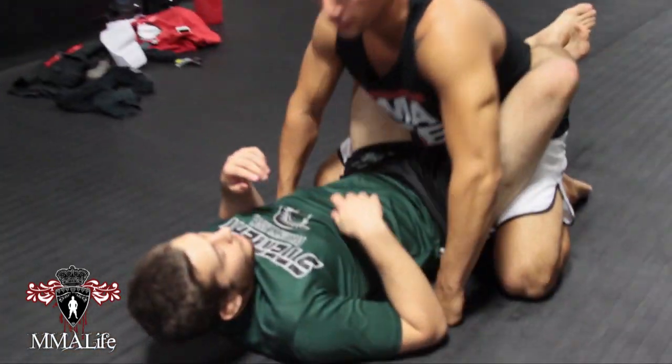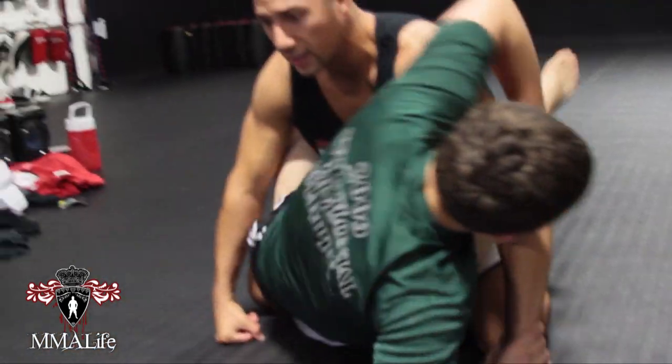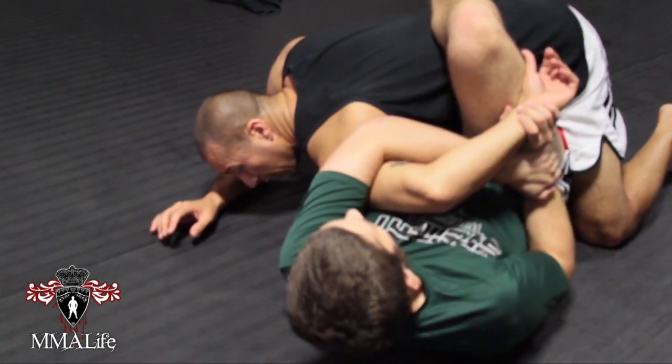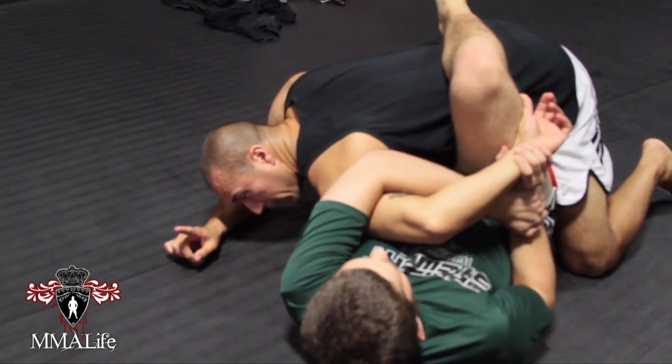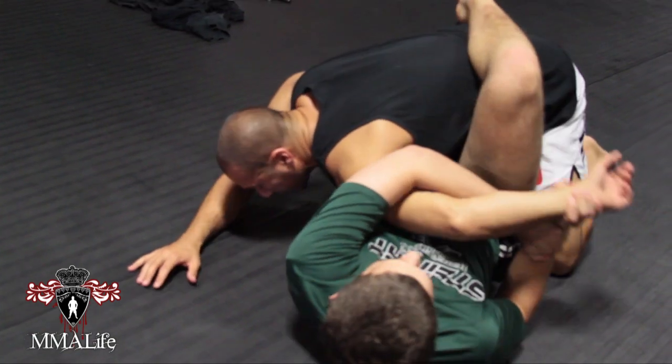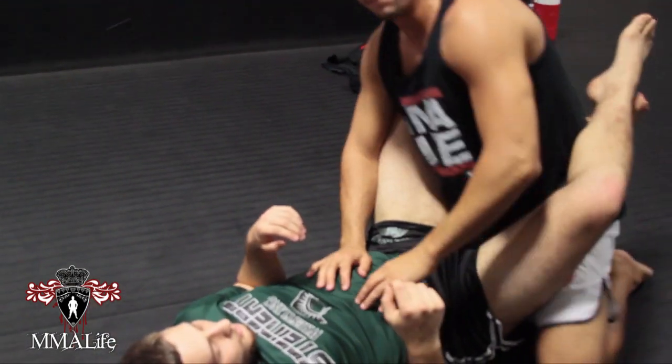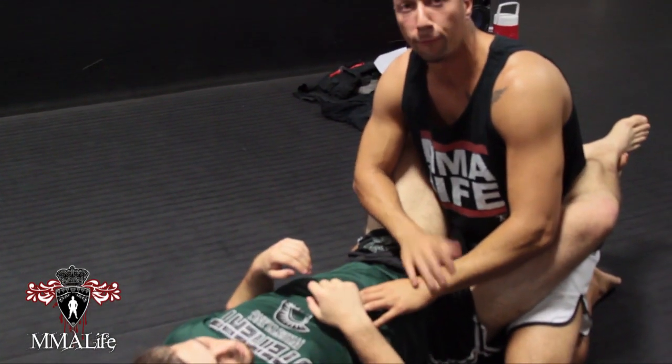If I'm inside Kevin's guard here and he sits up and gets that Kimura — if I'm already locked down here, there are escapes from here, but it's a little bit more difficult. So if we go back for a second, as I feel my opponent getting the grip for the Kimura, before he can actually sit back...